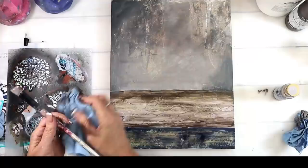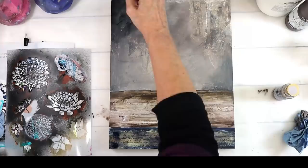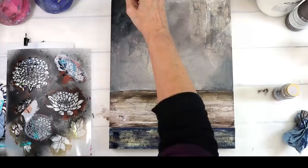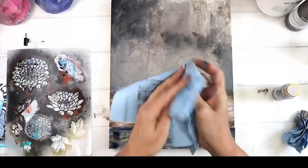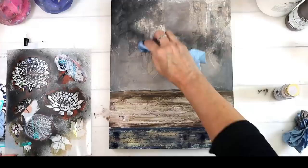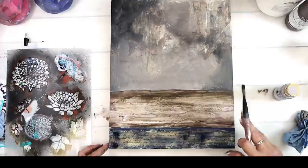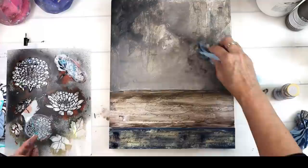I'm continuing to layer until I get that shadowy, moody feeling — lit by fire or candlelight. I got some paint in the middle that I tried to fix, but I dipped my rag in some water and it pulled up all the paint. But look at how gorgeous — everything happens for a reason, all the happy accidents. It looks like there was maybe a fire, like an old building wall. When it happened I was like, oh hallelujah, it is awesome! So I'm just playing and having so much fun.